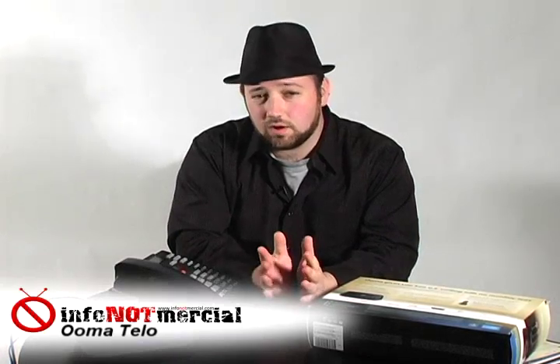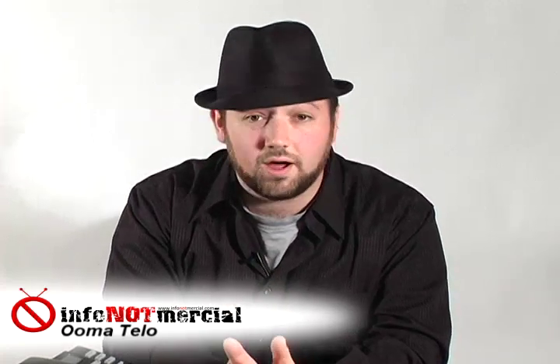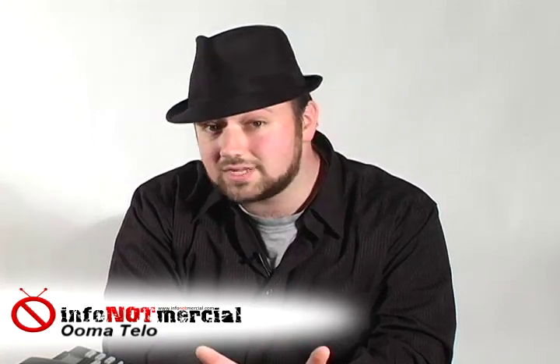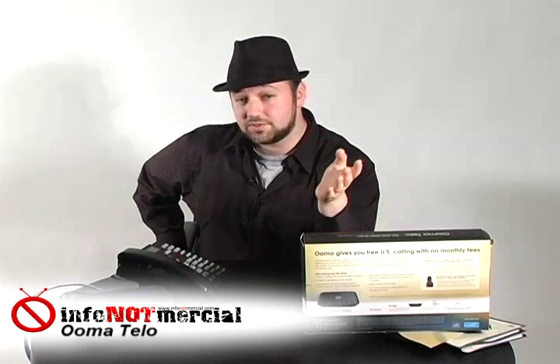That brings us to our final question: how long will Umatilo be around? Normally a company's business model isn't covered in our reviews, but we're trying to determine whether this is a worthwhile investment. If Umatilo's business model doesn't work and they declare bankruptcy tomorrow, you've spent $300 on a paperweight. Umatilo is hoping that someone will pay for premium features, but if no one's paying for additional features after buying the box, they may no longer find it cost effective to provide service. However, if a normal internet phone service charges $30 per month, you've made back your investment in 10 months. Umatilo has been around and offering phone service since 2007, so they're not going to disappear tomorrow — even a year's worth of use means you've made your money back and saved some already.